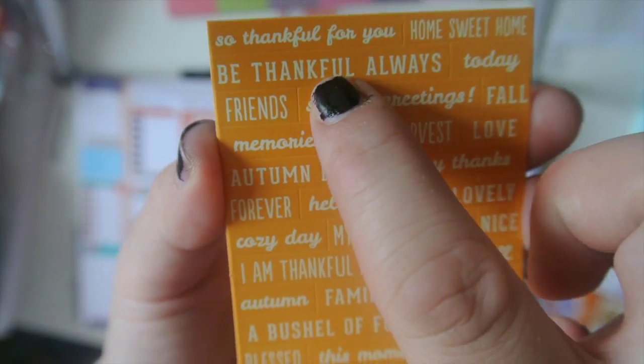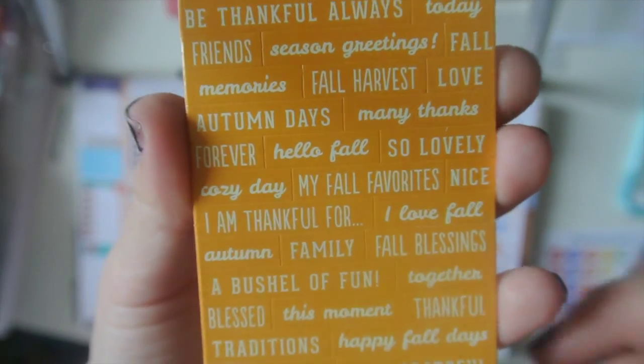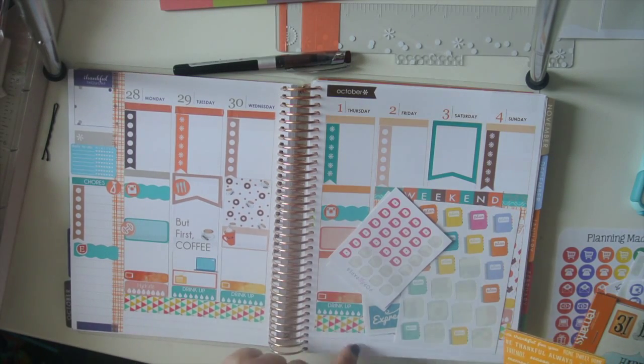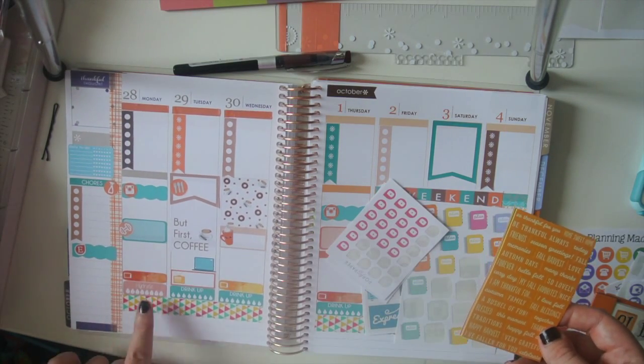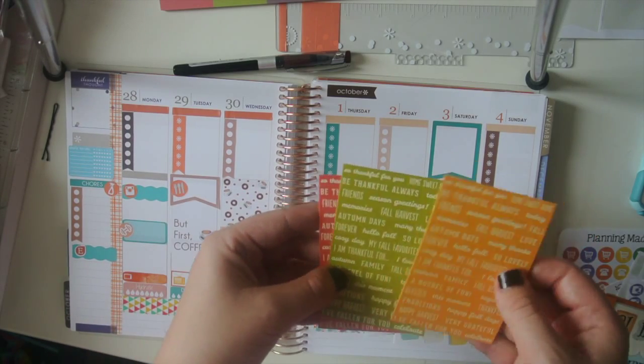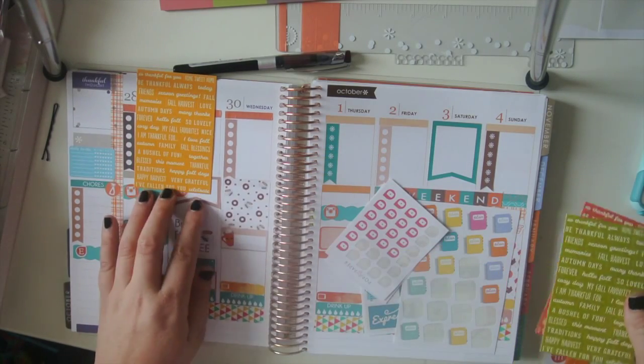I also liked that there's a bunch of thankful ones — like 'be thankful,' 'so thankful,' 'thankful for.' I thought those would be cute to put one on each side because I write my gratitude at the bottom. So instead of having individual gratitude boxes, I thought that would just be cute to note that section. I think I'm going to use these orange ones this week.